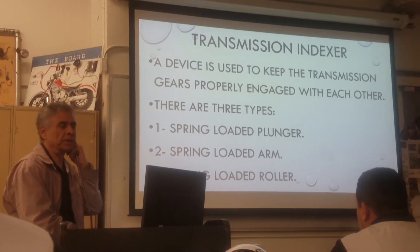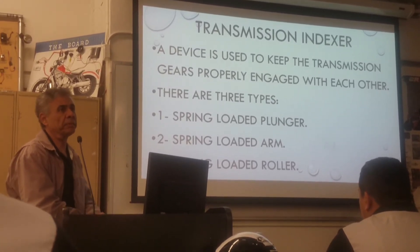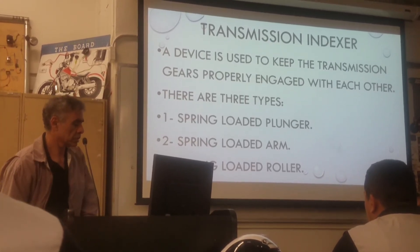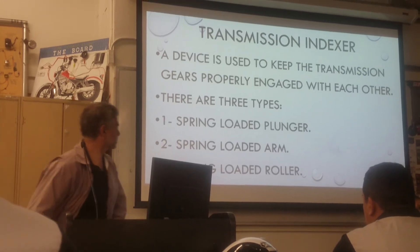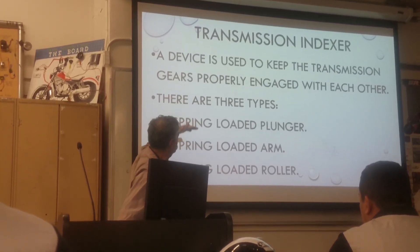Aftermarket springs may not last that long. The spring can break, and you have to put the right spring. So we have a spring-loaded plunger and we have a spring short.